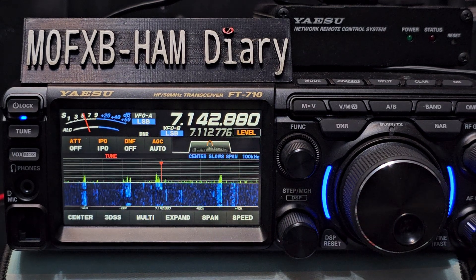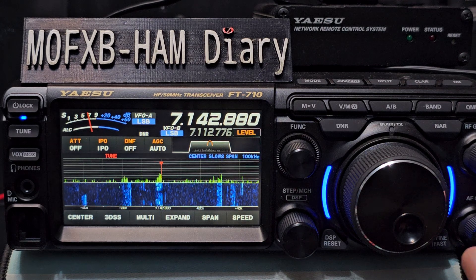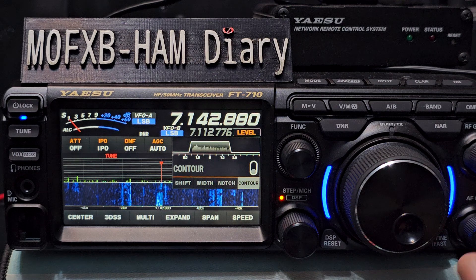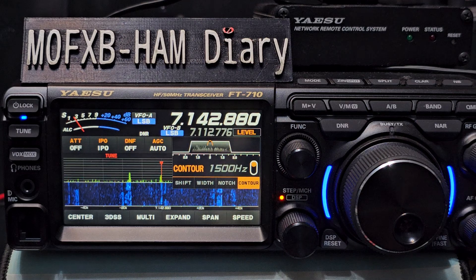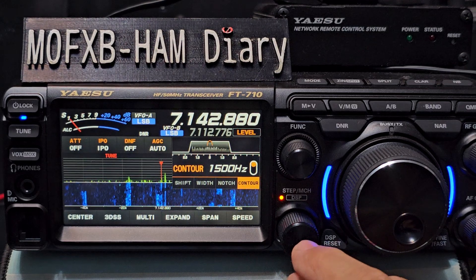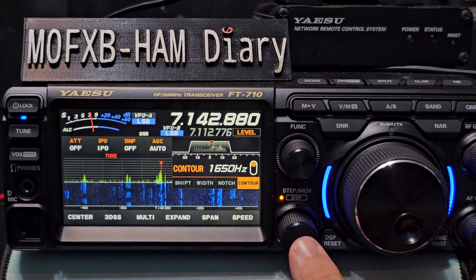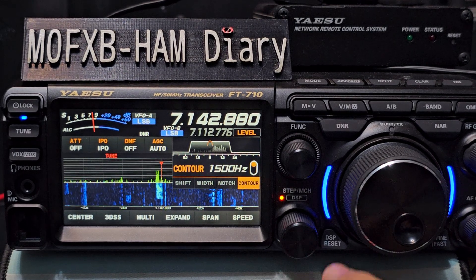Now the DNR is off. Tap or press this - you can press off. That's the contour off. On. When it's on you can adjust it - see it moving up here. And if you hold and press, it gives you the default. Let's leave it on.